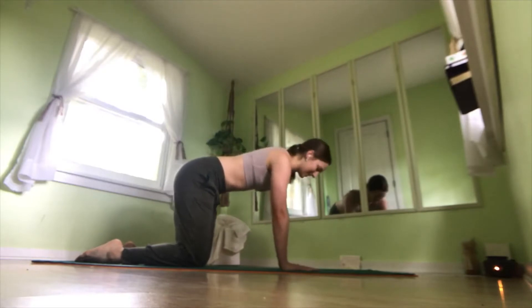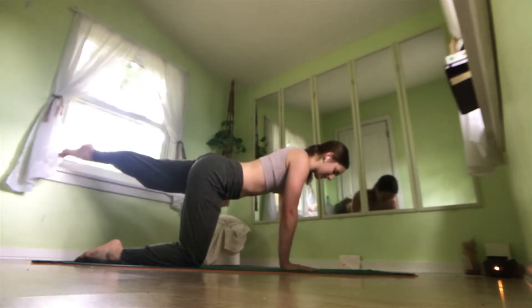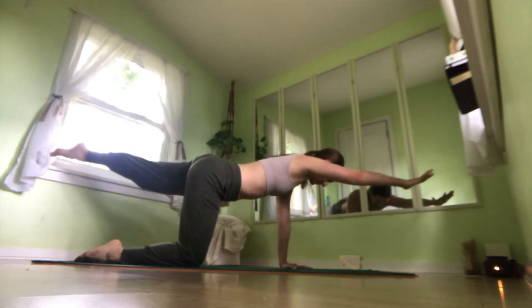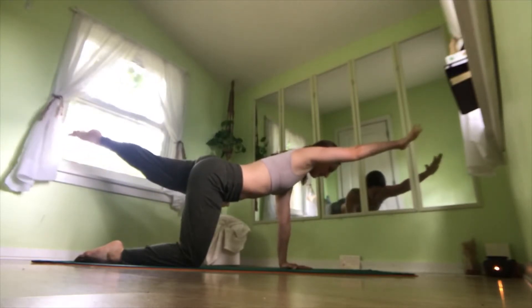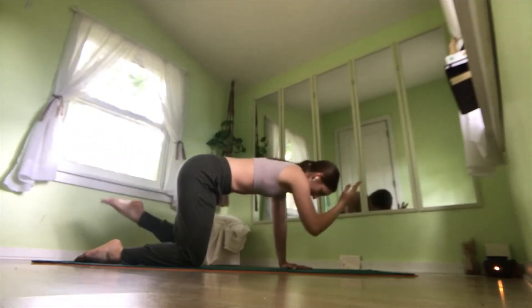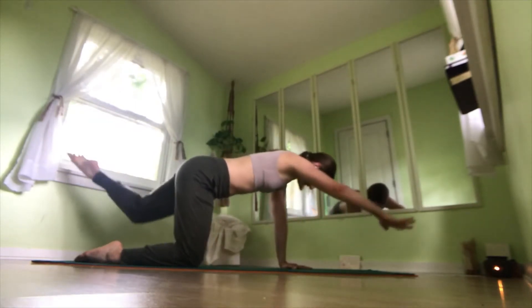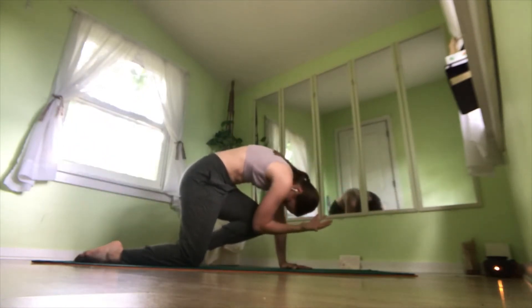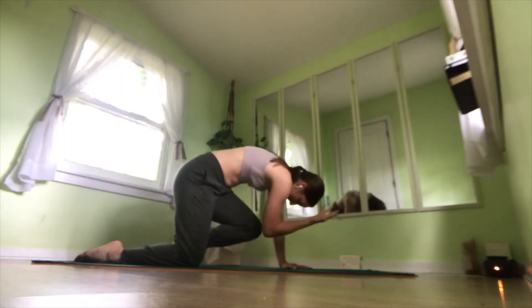And we'll go into the left side. So lifting your right foot up off the mat, stretching your knee behind us, lifting your left arm up. If this is enough, you can stay here. Or if you need more, flow with me. Inhale, lengthen. Exhale, left elbow to right knee. Inhale, lengthen. Exhale, crunch. One more: inhale, lengthen. Exhale, curl.